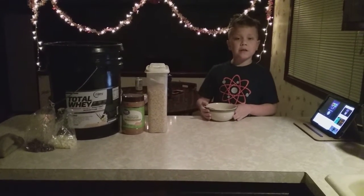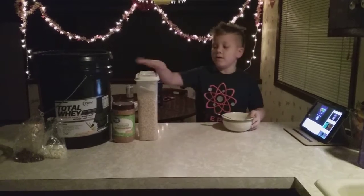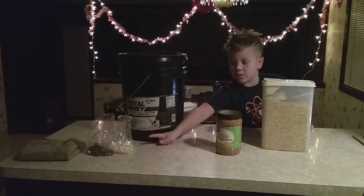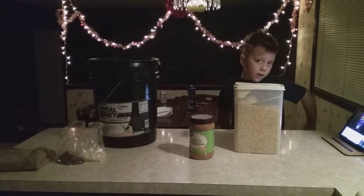So how to make protein cookie dough. You need a bowl and a spoon. You need oats and you need protein powder. You need peanut butter, and you choose white chocolate chips or dark chocolate chips, or both.